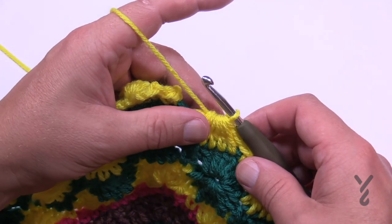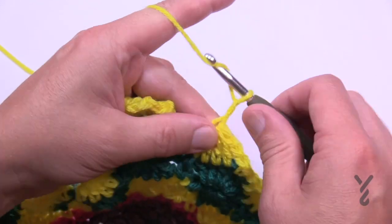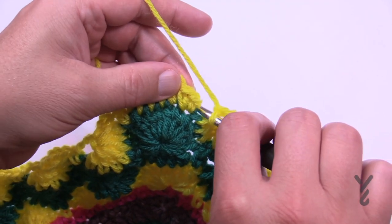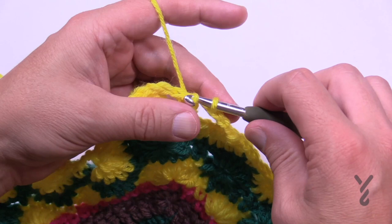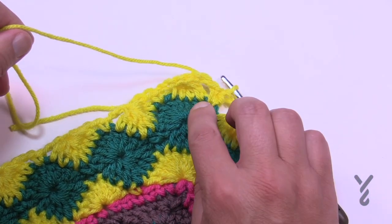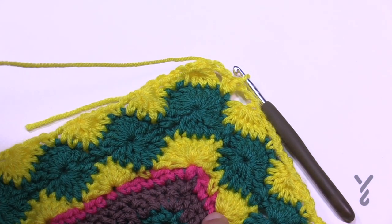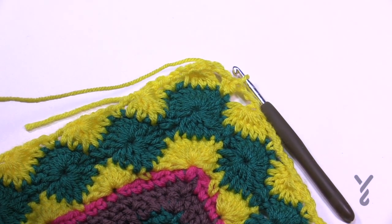Coming to the end of number 58: 1, 2, 3 and then just slip stitch to the beginning single crochet. Now we're going to fasten off and get ready for the next color — color A — which is actually the same as this, so it gives it a good framing. That is round number 59.